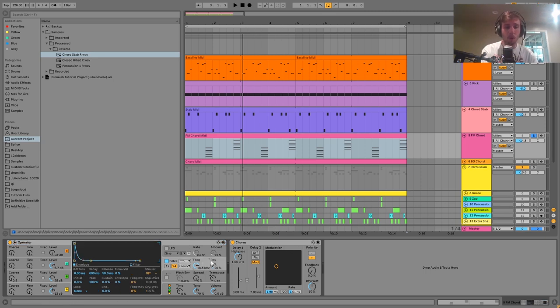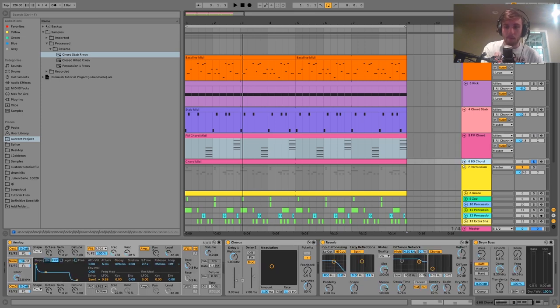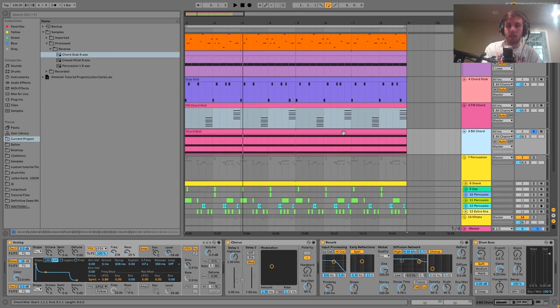This one is just going through a bit of chorus — that's really all we have on there for effects, and that's it for the FM chord.